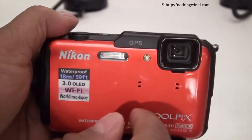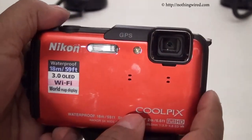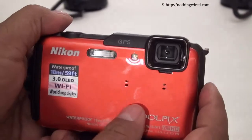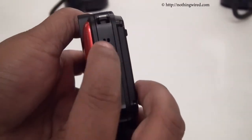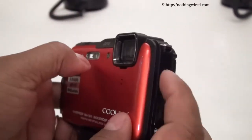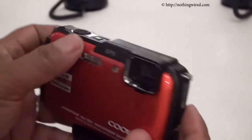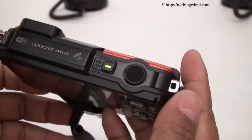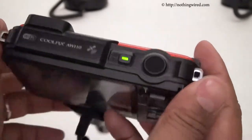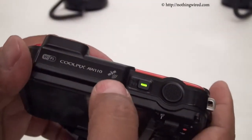On the front you can see the flash, auto focus assist, and the lens. There are two openings here — not sure whether these are speakers or a mic, so one could be the speaker and the other the mic. On top you have the power button and the shutter release button, two eyelets for your lanyard, and built-in GPS.